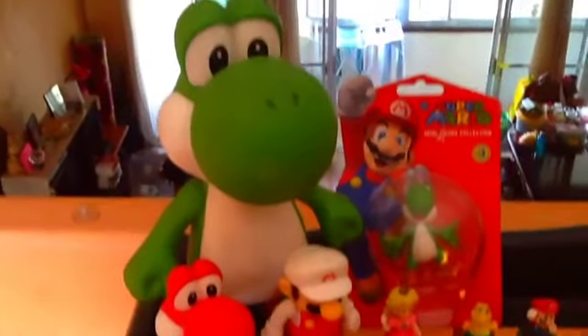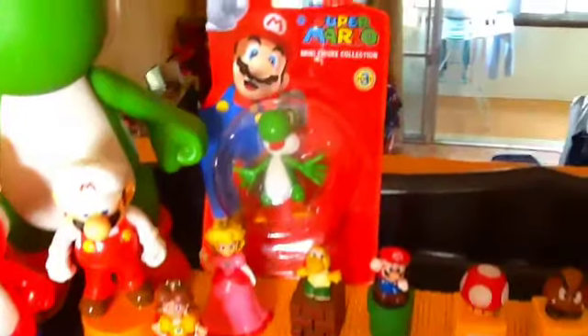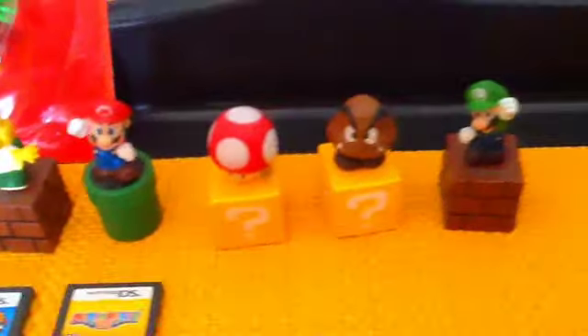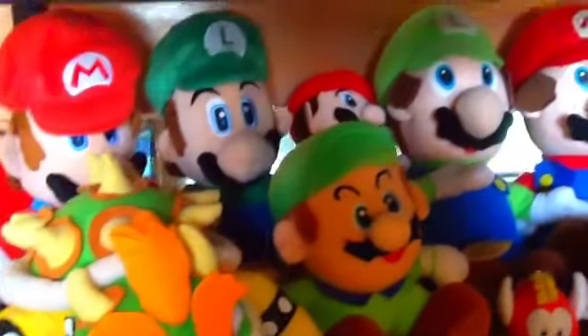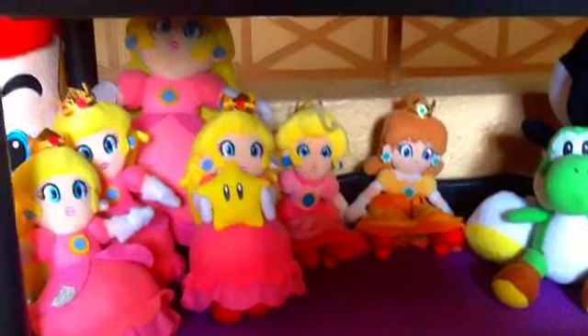Here's my first shelf. My second shelf. My third shelf.